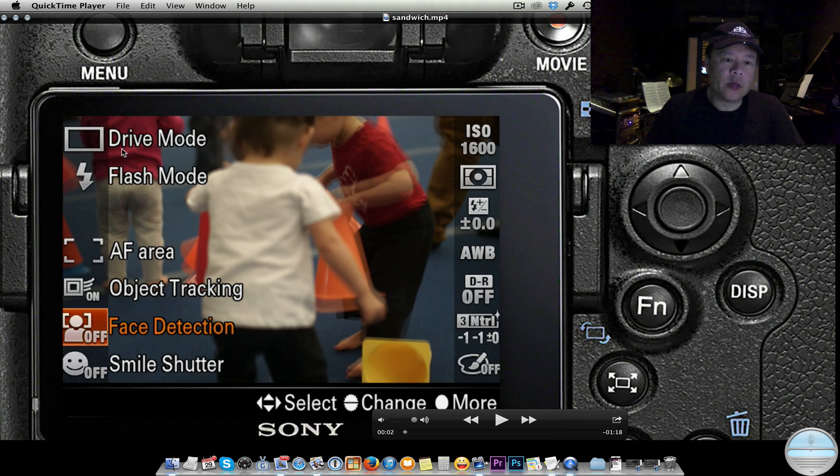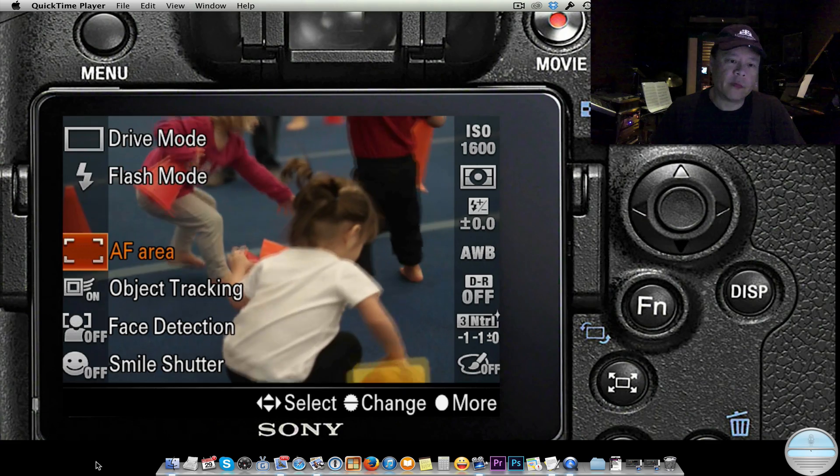Right up here is the drive mode, flash mode, autofocus area, object tracking, and face detection — those are what I'm going to focus on in this video. As you can see, you also have exposure override, white balance, and picture style, among other settings. I'll show you the different settings as we go through.